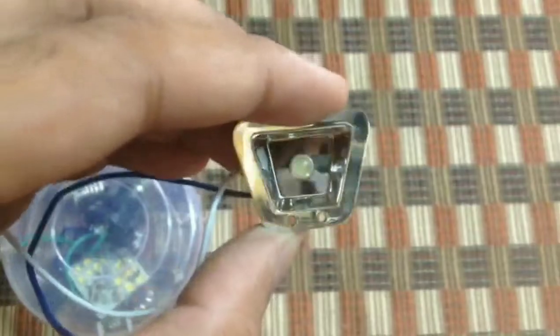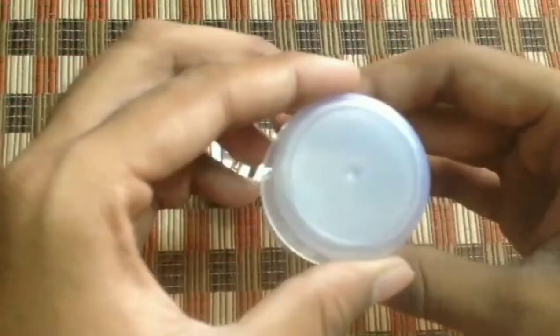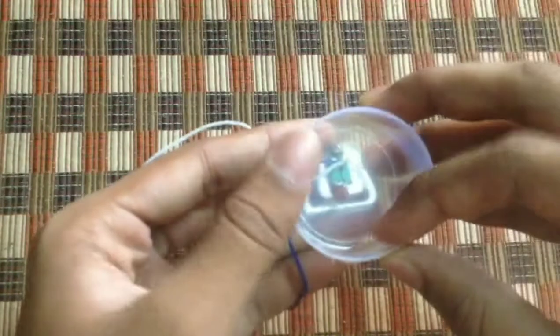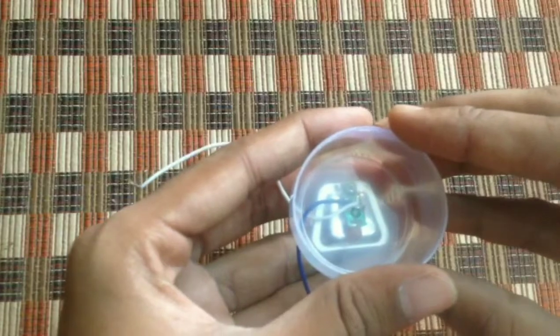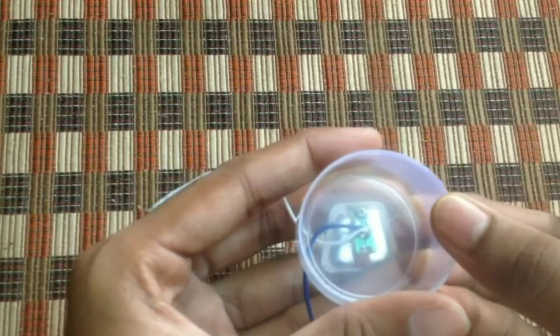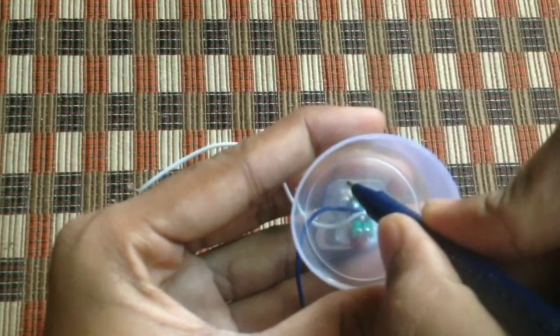Now we need to take the box and remove the cap from it. Take the LED and place it in the center of the cap. Place the LED perfectly at the center, then mark it with any glitter or a pen — your wish. Mark perfectly with the perfect size and shape.